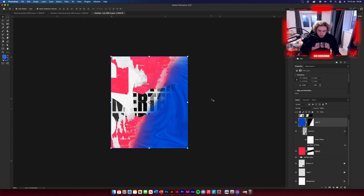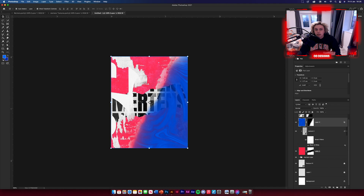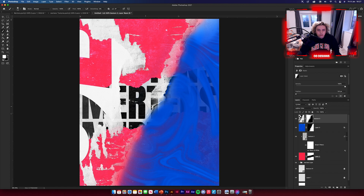You'll notice you can't see the text through the design, so use Blend If. Double-click the layer to get layer style options, then hold Alt and drag the sliders across to blend through the underlying layers. As you do this you can see the text appearing through the design. Adjust to taste — basically what we've done is create a nice little gradient for the design.